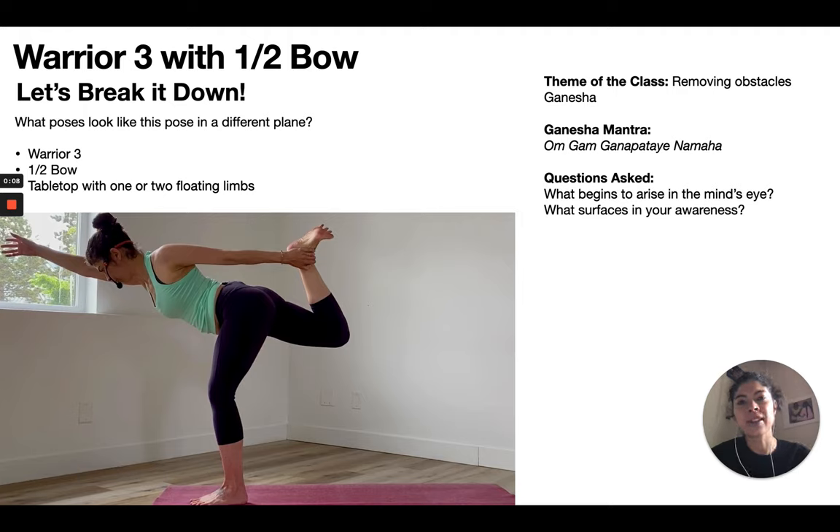This is a breakdown of the Warrior 3 sequence that you either did this morning or did virtually on the pre-recorded class. I'm going to go through essentially four components of how I create the sequence: the pose itself, the theme, what poses look like this pose in a different plane, and then body parts that need to be opened or strengthened to prepare. And then we'll go through the sequence itself.